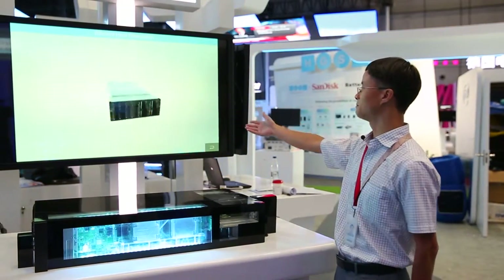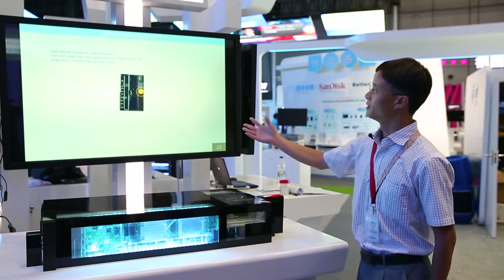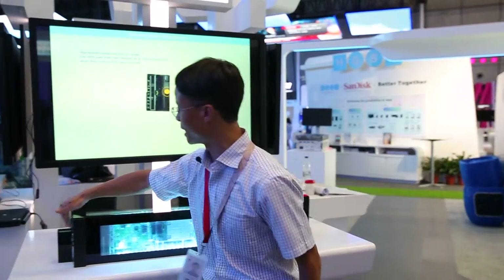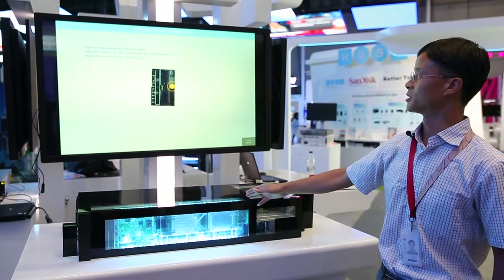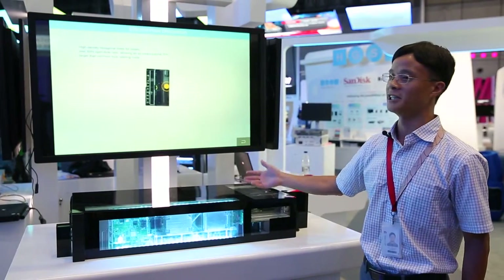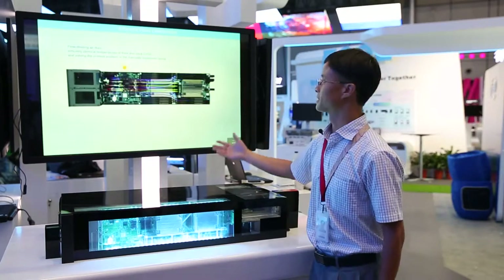We can see the key thermal technologies. The first one is for the unit's front panel — we use high-density, high-circular holes. So, over 60% open hole ratio increases about 20% airflow.